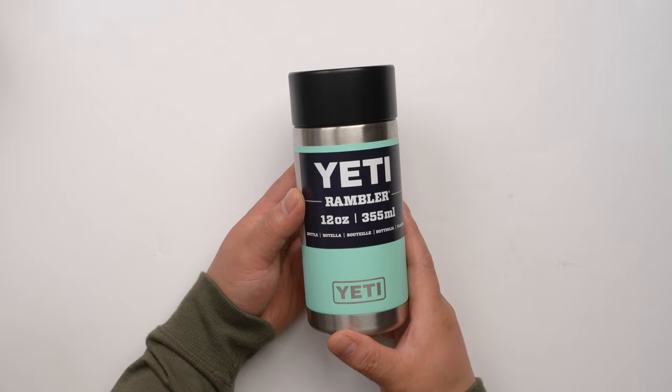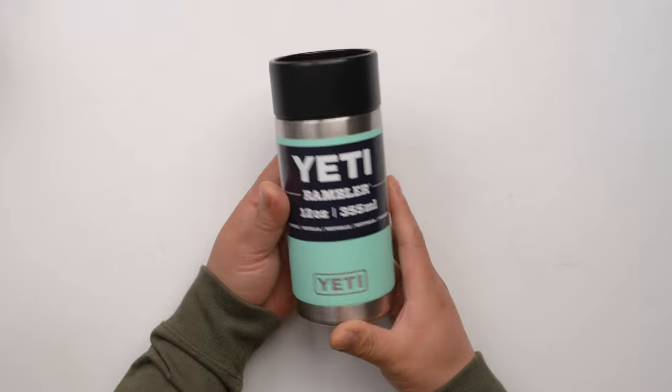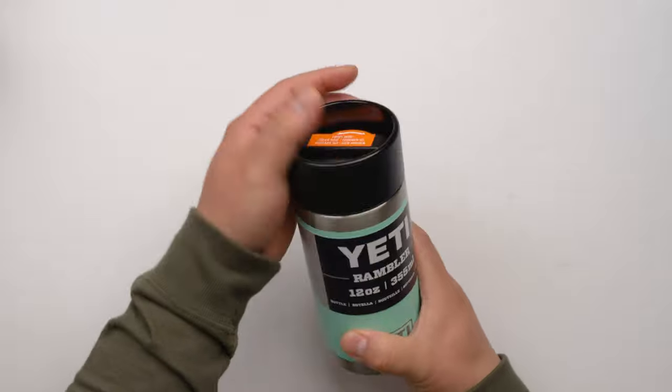This is the Yeti Rambler 12-ounce bottle. This is a new design. Let's check it out. The major difference is on the cap.